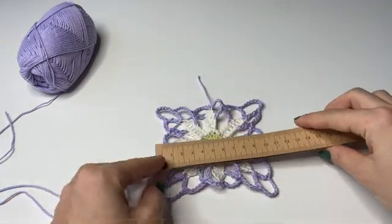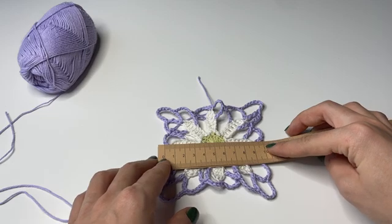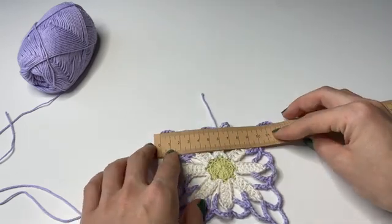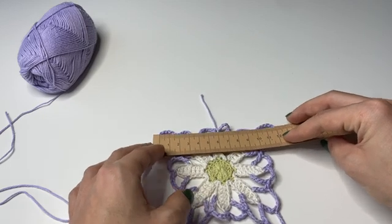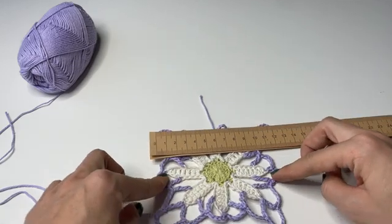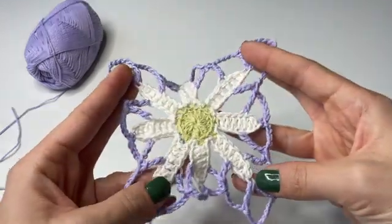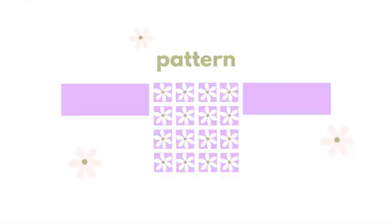The final square is approximately 10 to 12 centimeters depending on where exactly you are measuring it, and also very much depends on whether you have stretched it out or not, because it's very lacy and therefore very flexible.